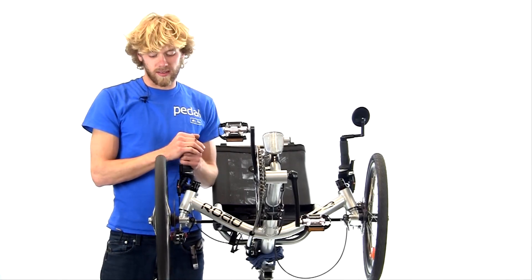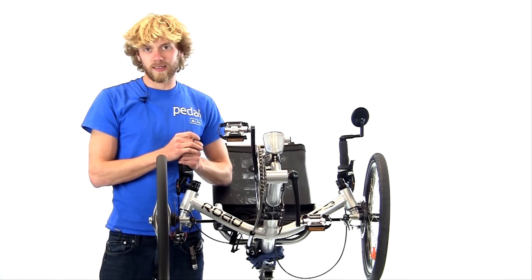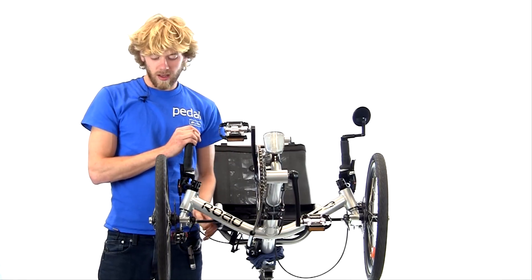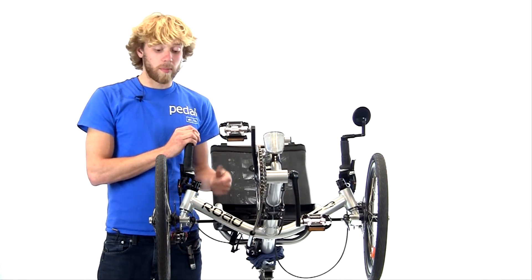Welcome to fixing your disc brakes. There are four main causes of this noise: either cable tension, pad tension, caliper alignment, or a bent rotor.